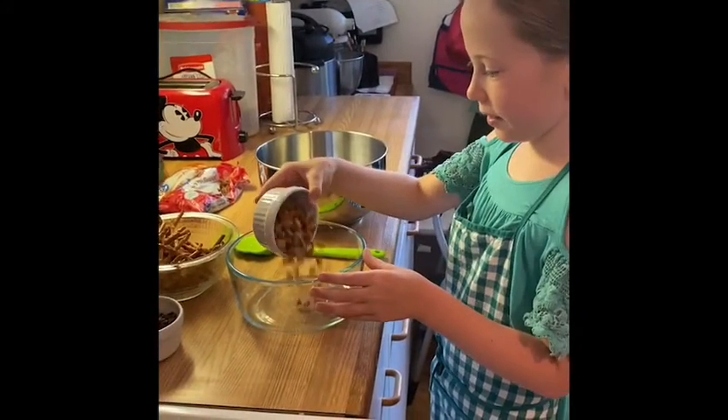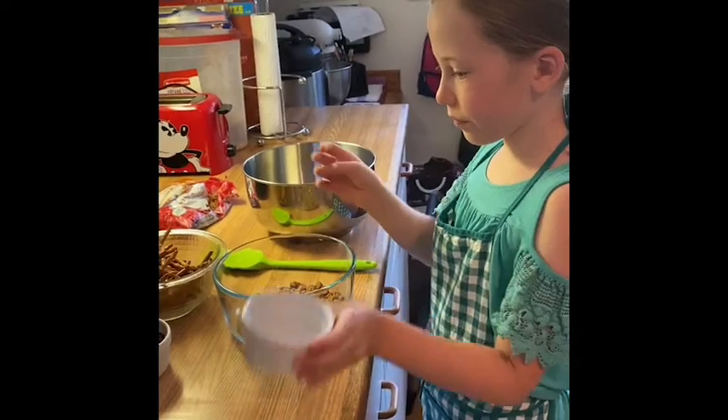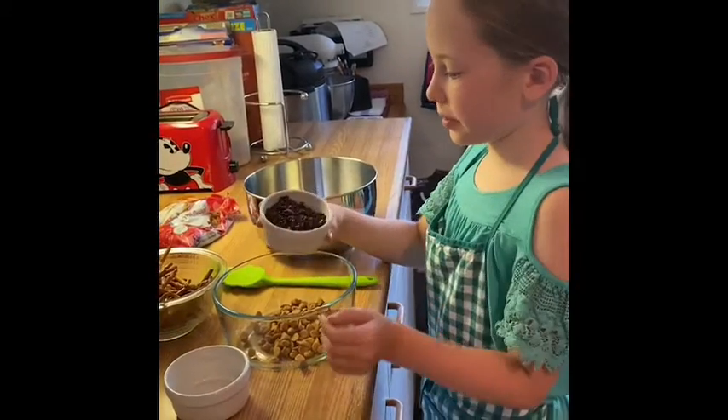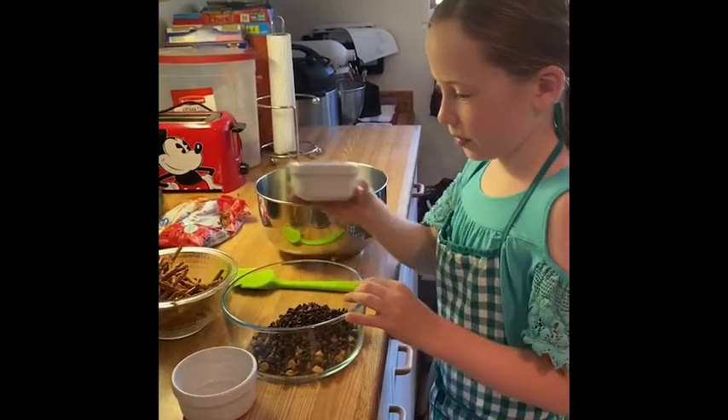What are these? They are like butterscotch chips — like chocolate chips, but butterscotch. And then what are those? Chocolate chips.